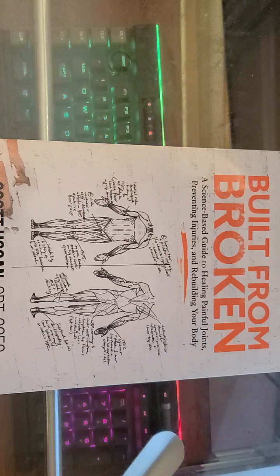I went ahead and typed up all my notes, so I'm going to be reading from my notes as I'm recording this video. If I tend to add addendums as I'm reading, you'll know why.